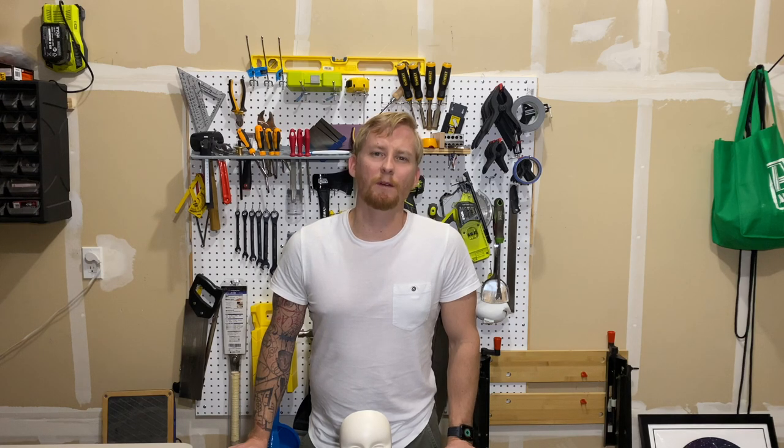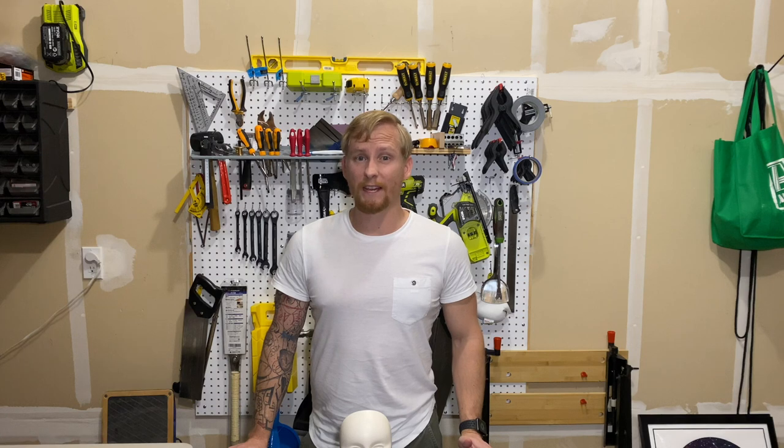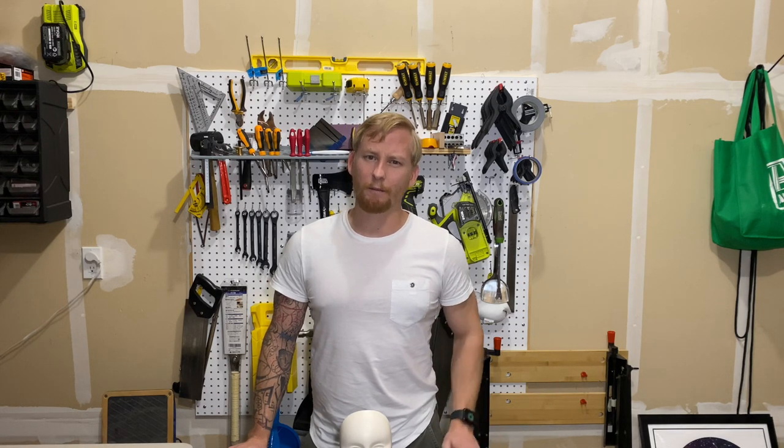I was just going to make this a personal project, but after painting I thought this could be a good chance to make another video and build on feedback from the first.